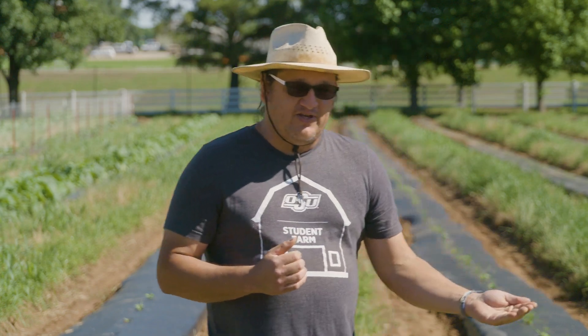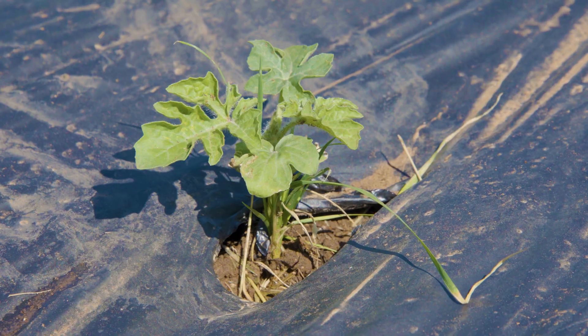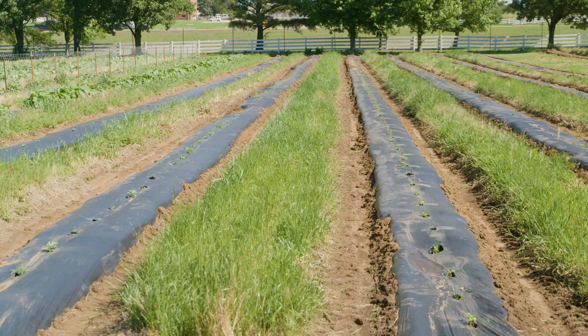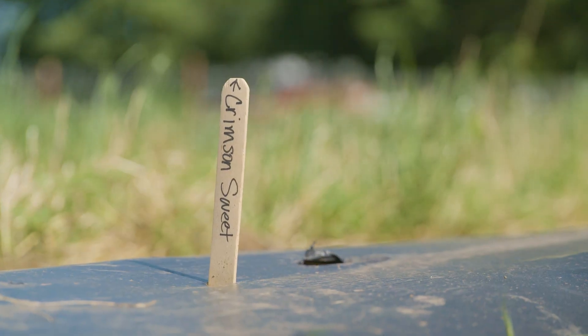When you get them out to the field and they get to growing, another thing to note is they need a pollinator. Seedless watermelons do not produce viable pollen, so what we have done is grown a seeded larger melon, Crimson Sweet, as our pollinator variety.